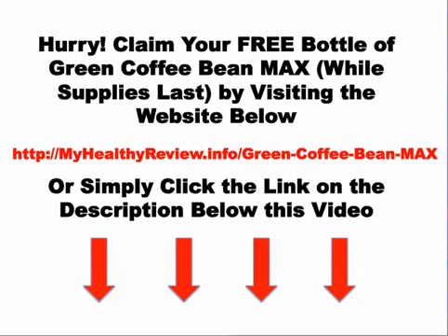What myhealthyreview.info brings to you is the opportunity to claim your free bottle of Green Coffee Bean Max so you can have enough supply to experience how this works. Make sure you visit the website to get the bonuses and the free bottle by clicking the link in the video or in the description below. Myhealthyreview.info helps consumers make an informed decision about their purchase and various health supplements, including the Green Coffee Bean Max. For more information, visit the website in the description below. Thank you and have a great day.